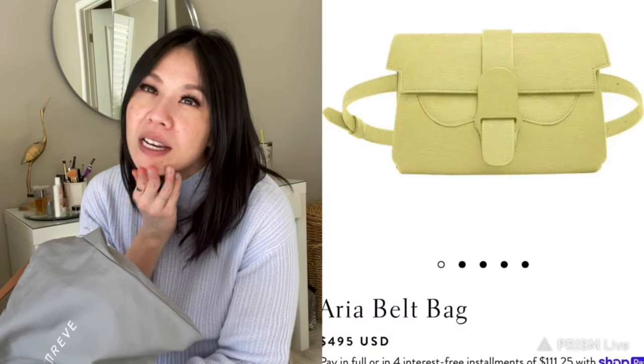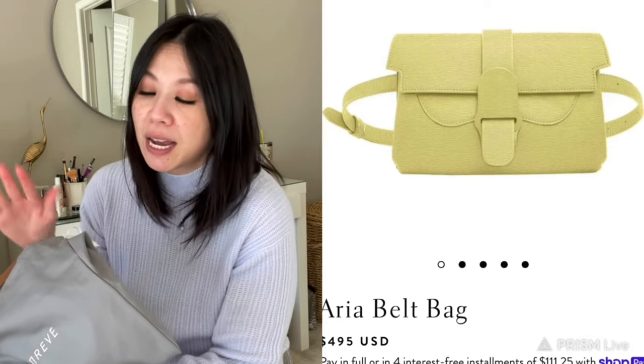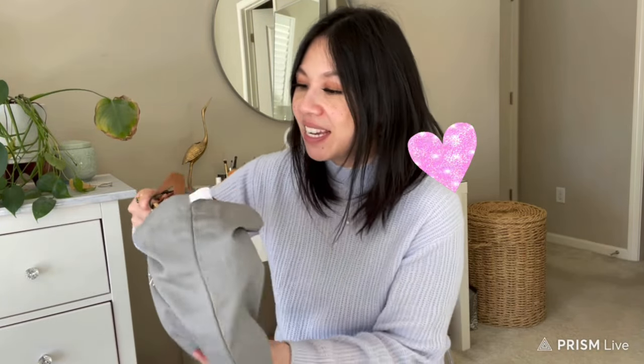I love their Aria belt bag — I used to have one but I gifted it. I had it in the Mosa color, like a really bright yellow. I got it last summer. It's great because you can wear it as a chain and there are so many different styling options.